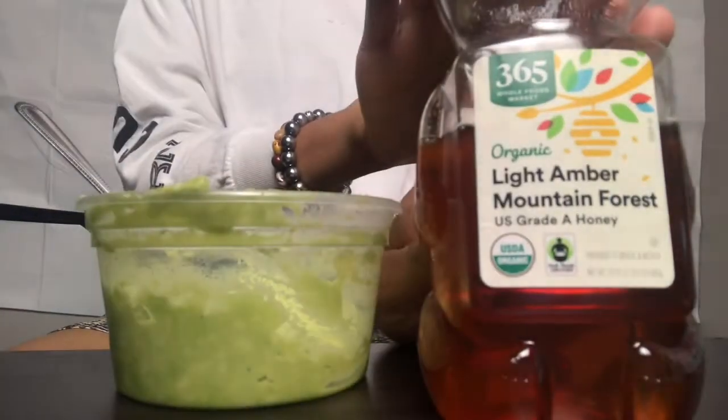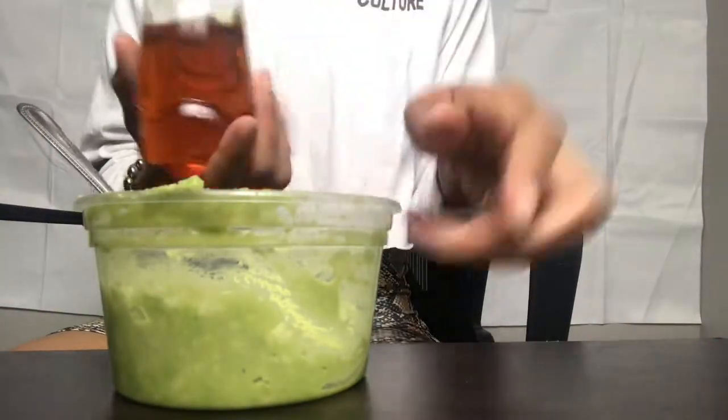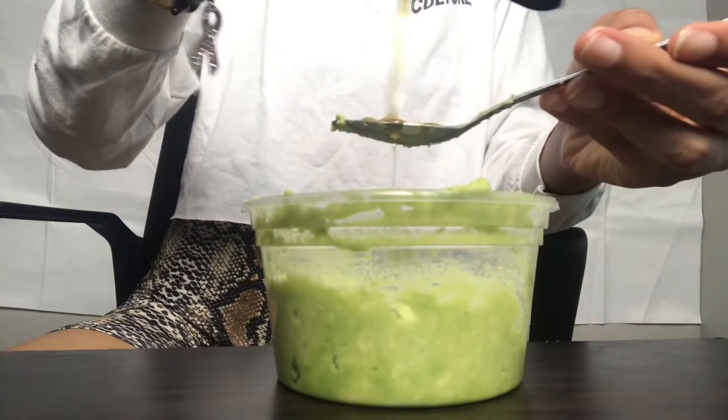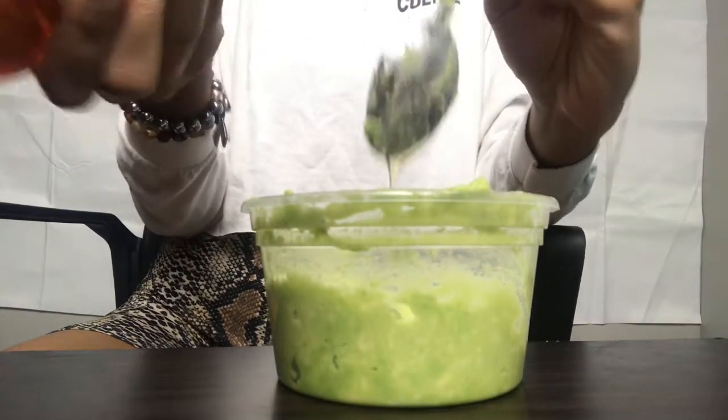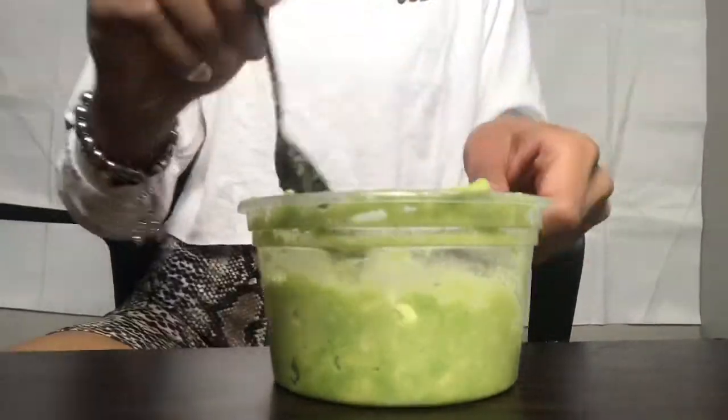It's been studied as an anti-acne product and has been found to be more effective than other products. But in mine I don't have Manuka honey, so I just use regular organic honey.